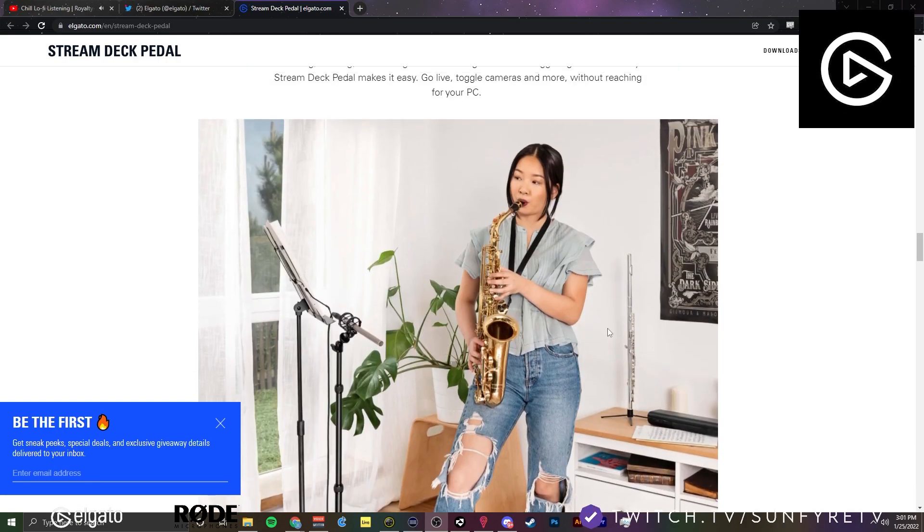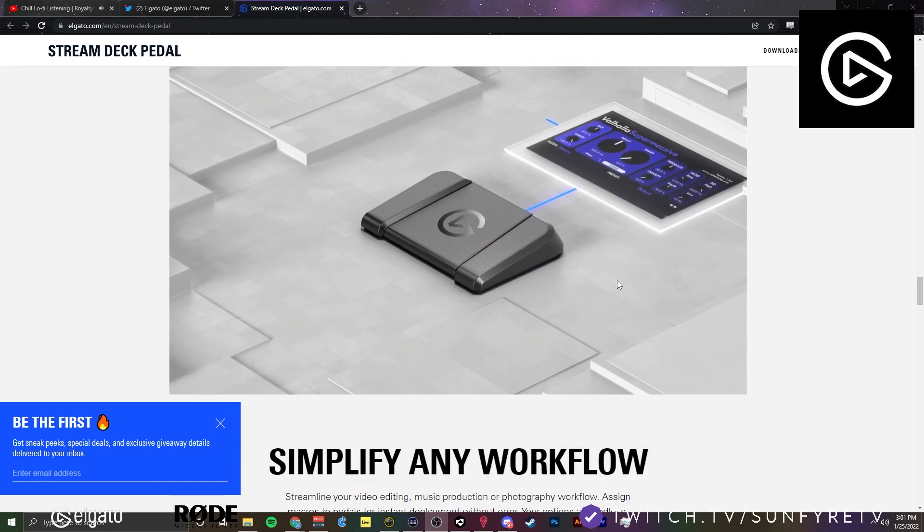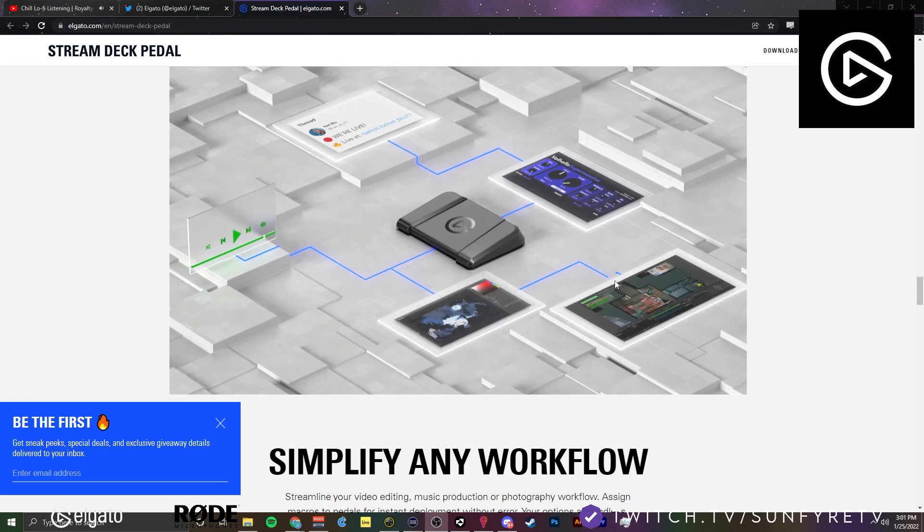For example, if you're a musician, you can totally trigger maybe the sheet music to come up on the screen with the pedal or something. As a drummer, I feel like I could use this in so many ways.